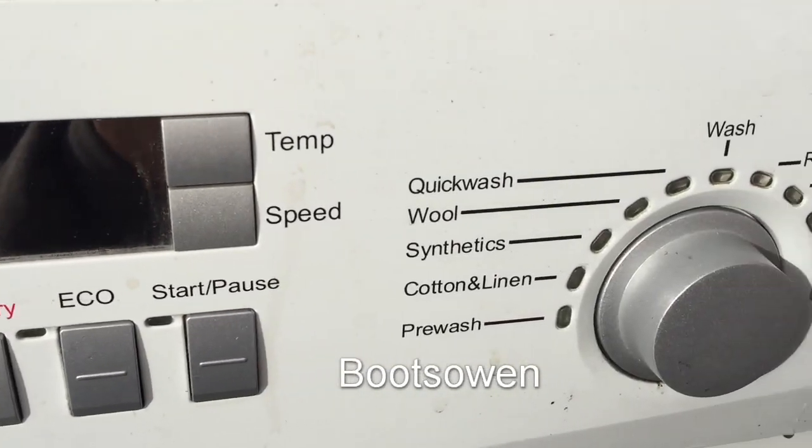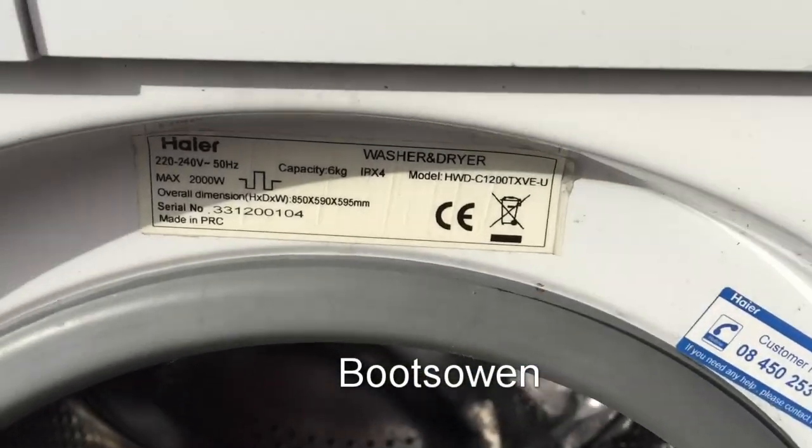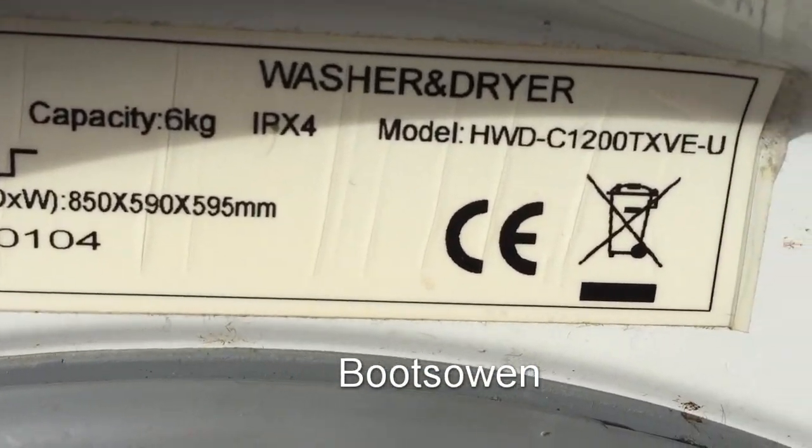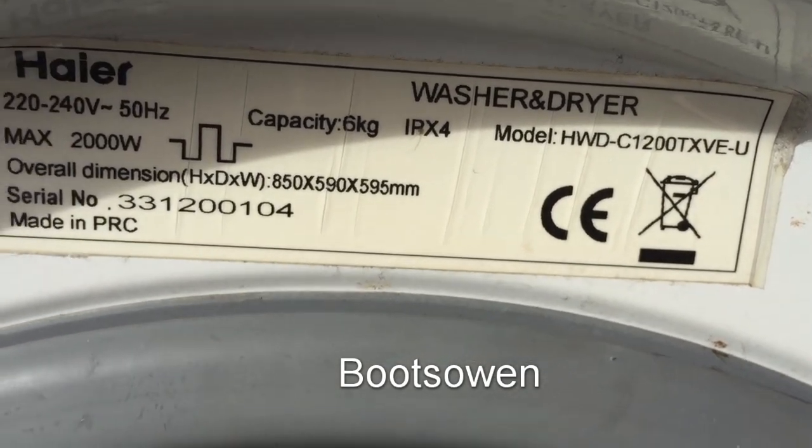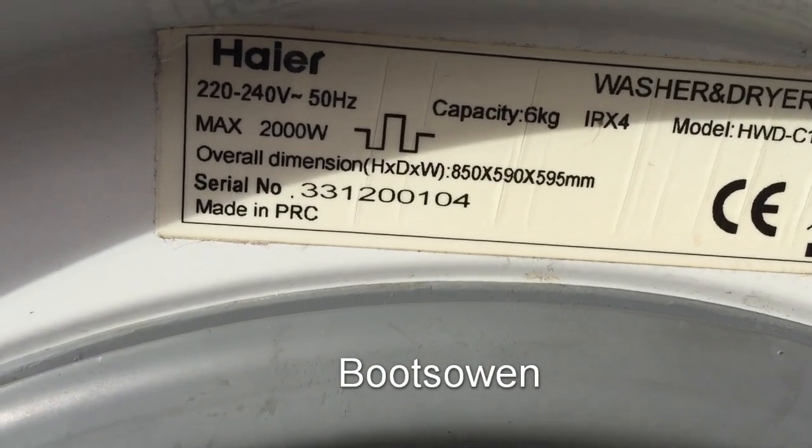Hey there, it's Boots Owen here. This is a Hyre washer-dryer, model number HWD C1200TXVE-U. There's some specs on it, made in China.